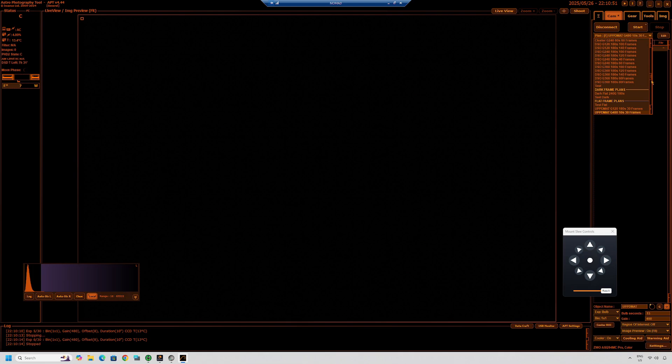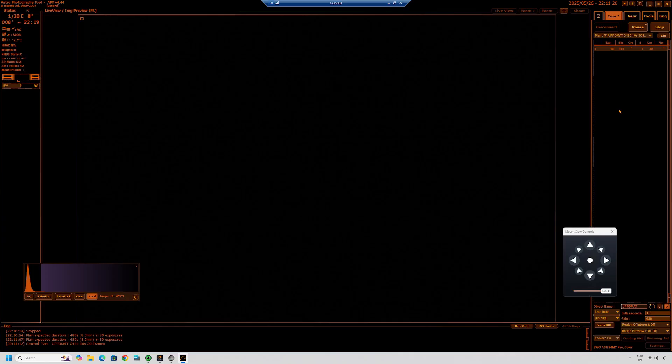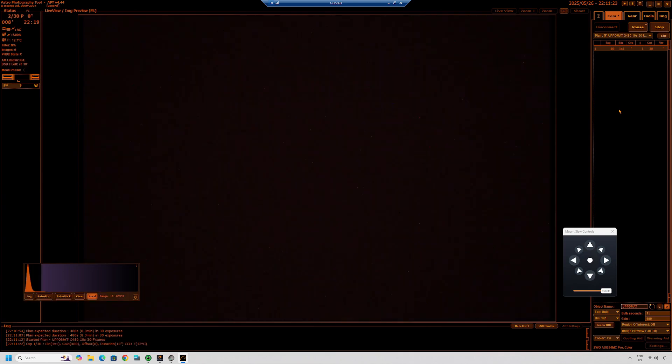Unfortunately in the summer, where we have a much shorter window of darkness to image in, we don't want to waste that much time taking flats. So, the first of three important concepts I've learned: take short exposures. Instead of taking flats at the same gain setting and exposure length as the lights, I up the gain and reduce the exposure time to keep the histogram in the bottom left-hand side. For my camera, the ASI 294MC Pro, shooting at 480 gain gives me a 10-second exposure per sky flat. I've set up an imaging plan in Astrophotography Tool to capture 30 of these UPPD mat nighttime sky flats, and I find that is more than enough.